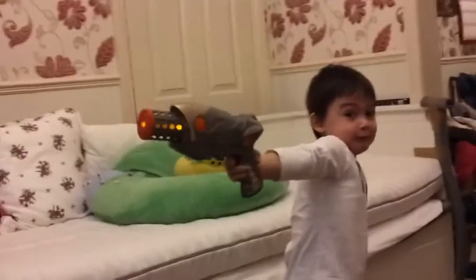Alright, thank you very much! Say bye now! Bye bye! Bye, Bruce! Bye!